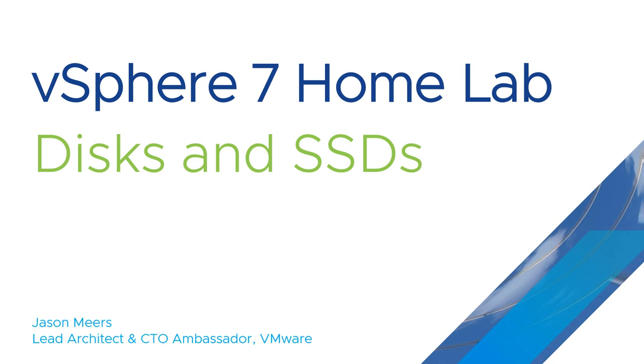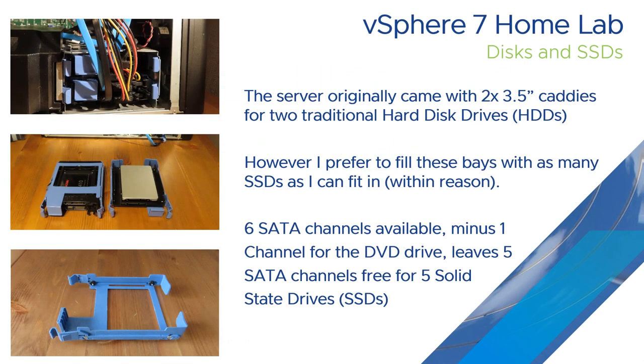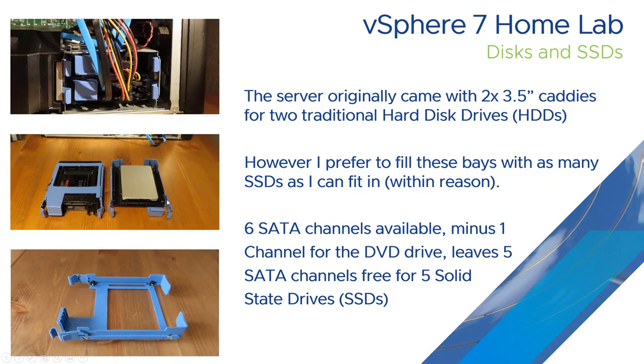Hi, I'm Jason Mears and this is Discs and SSDs from the vSphere 7 Homelab series. In previous videos you've seen the Dell T3610 Homelab server, which originally came with two 3.5 inch disc caddies for two traditional hard drives. However, what I wanted to do was fill these with as many SSDs as I could. The computer itself, the T3610, has got six SATA channels — one used by the DVD, so there are five channels free for SSDs.